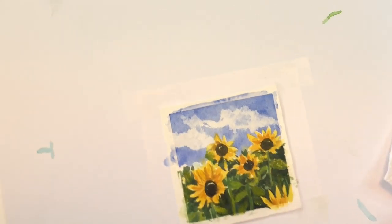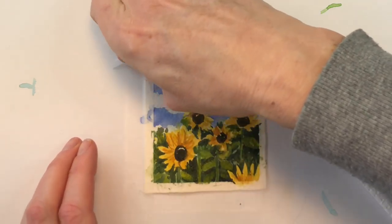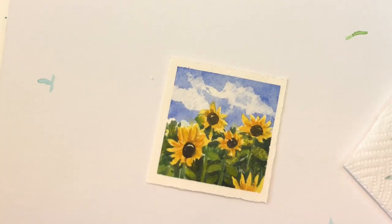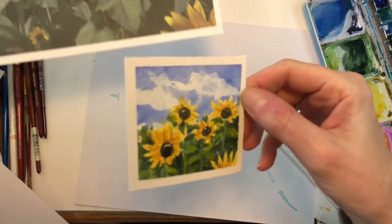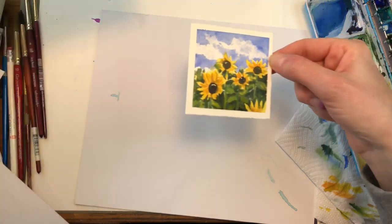Let's peel up this little tape. Let's see how it came out. Does it look like it? Not so bad!